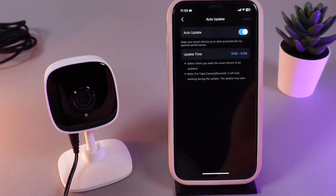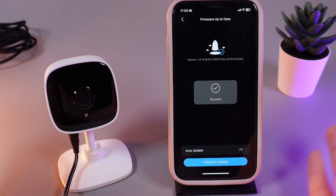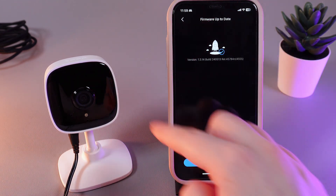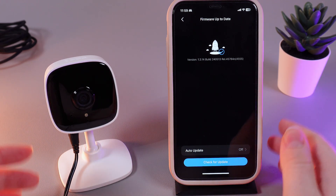If you want to update your camera manually, disable this function by clicking on this slider and click Save. Now, if you will have some available updates, you'll see it on this page and also you can click on this button Check for Update to see if any new firmware versions has appeared.